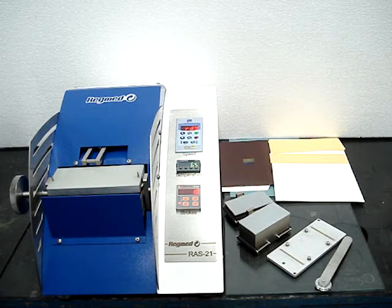Ink Rub Tester model RAS21 from Regner. Setting up equipment for a test.